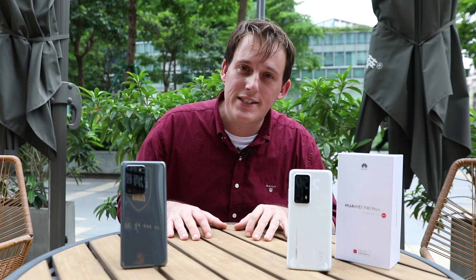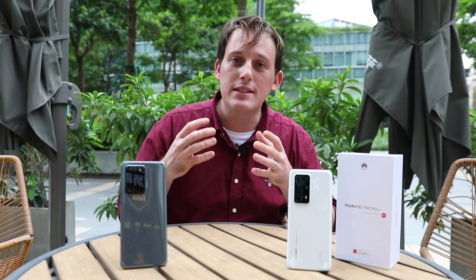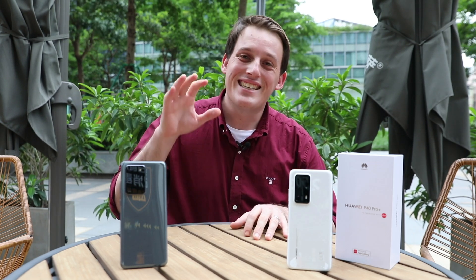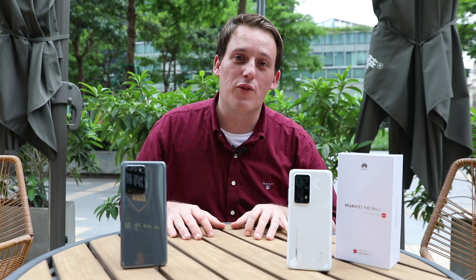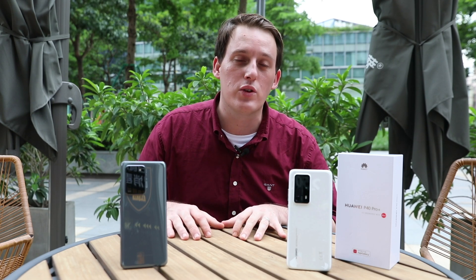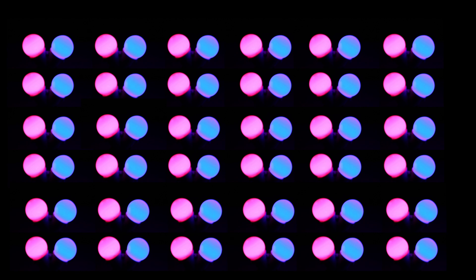Furthermore, dual phase detection — a superior autofocusing technology — requires a pixel size of at least 1.2 microns. The Samsung Galaxy S20 Ultra features a pixel size of only 0.8 microns, meaning it can only take advantage of traditional phase detection technology. The P40 series is designed with a pixel size of 1.22 microns, with each of its 50 megapixels possessing full focus capability.